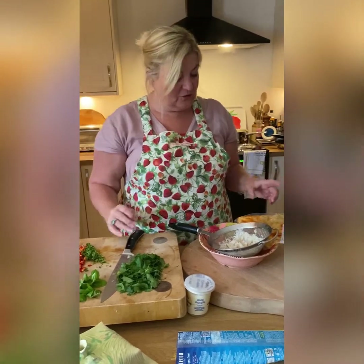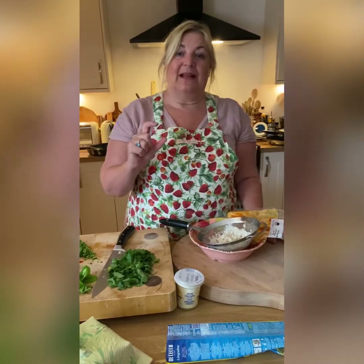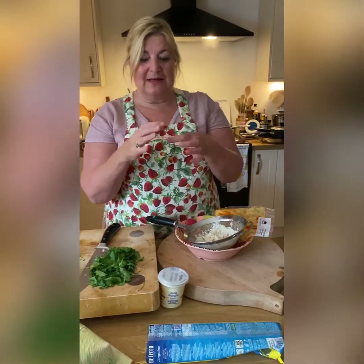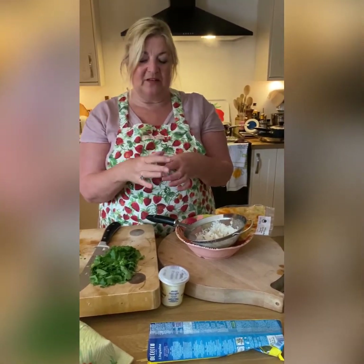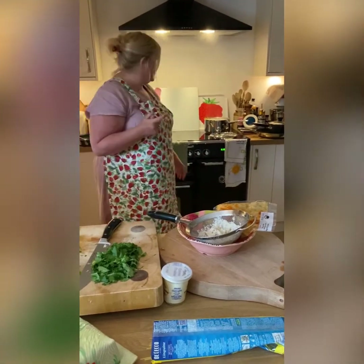If you don't have brown crab meat - which you can get in most supermarkets in little tubs and it's not too bad price-wise - you can use tinned crab meat if you want to make this really quickly. Buy the one called dressed crab; John West do it - a little tin, a couple of quid, not very expensive. A couple of tins of those really do give a lot of crabby flavor, and I usually use that if I don't have brown crab meat.